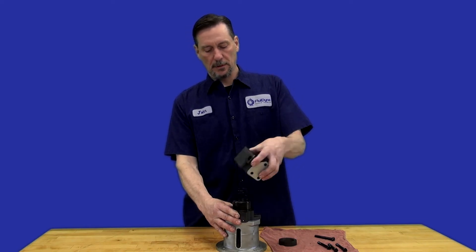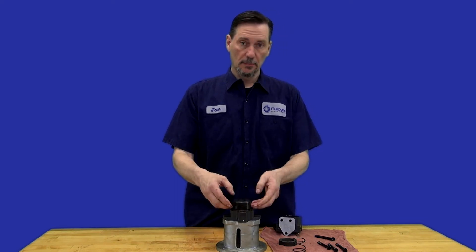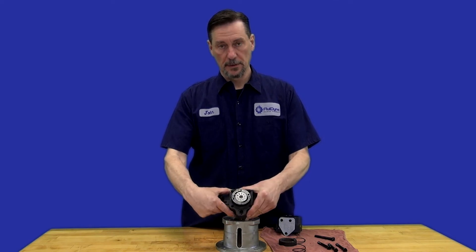You're just going to lift the cover off, and underneath you're going to have a spring, your pressure plate and cam ring, and inside there you're going to have a rotor and the vanes — right there.